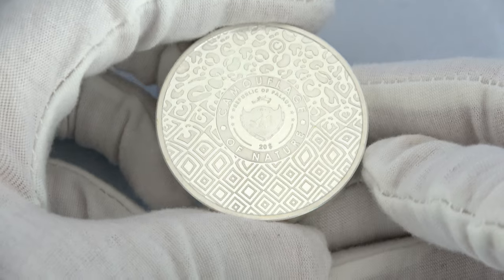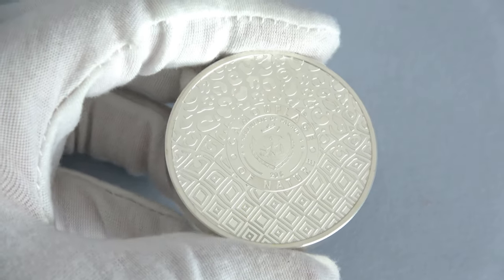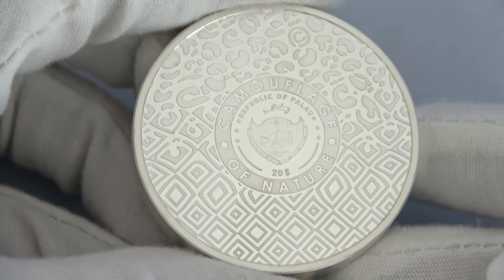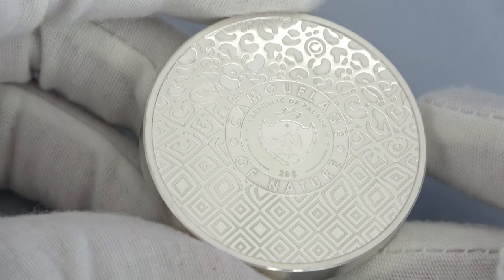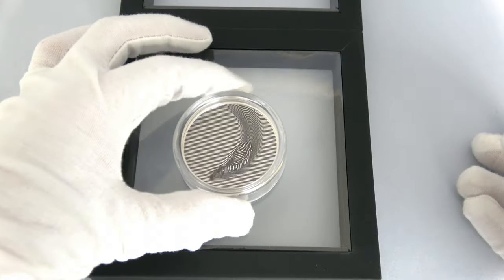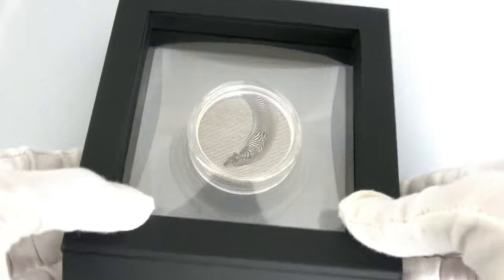And now let's look at the obverse. The creation of this design took us a long time. We were looking for a pattern to express the idea of the concept of the series, which is the camouflage of nature, and our coin designer Laura did an incredible job here. At the bottom there is an abstract pattern, becoming an animalier pattern at the top. The coin comes in a black display case and will also have its certificate of authenticity.